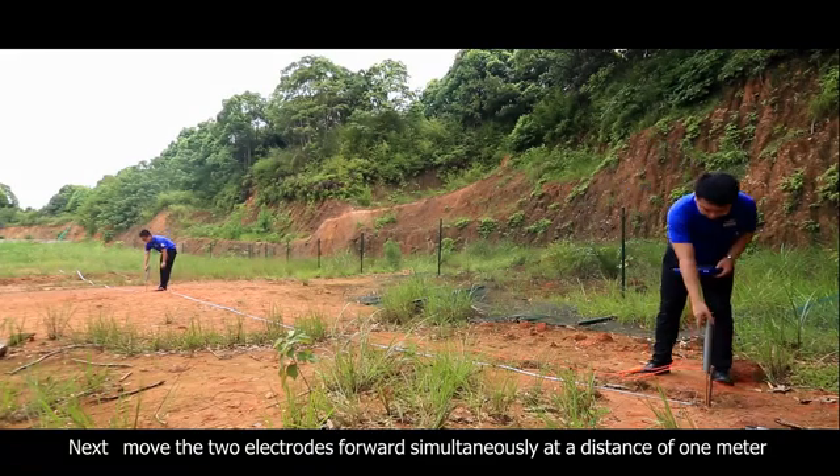When a line measurement is finished, the screen automatically displays the curve chart. Click Profile and the instrument automatically draws profile maps. You can click Plus or Minus to adjust the map as needed. If you need to measure the next line, adjust the line to number 2 and measure following the above steps.